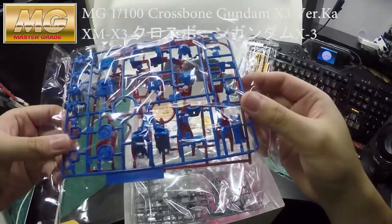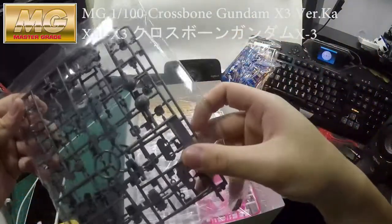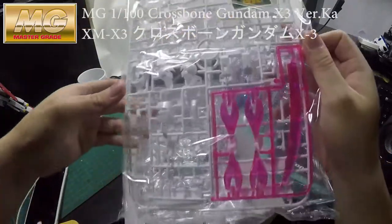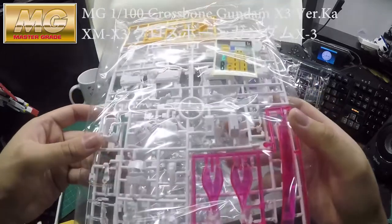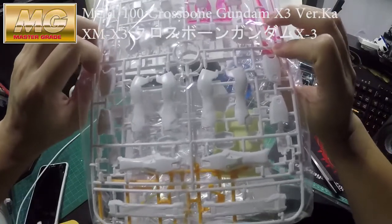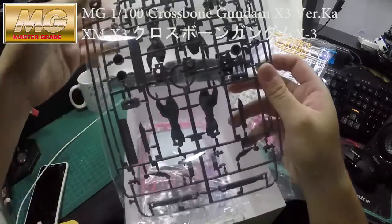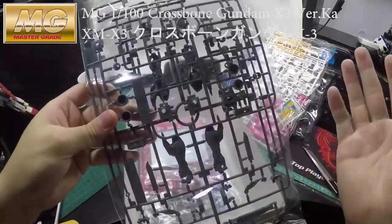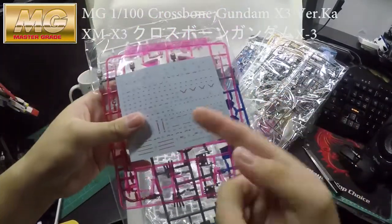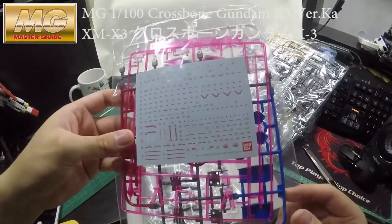Nice color! If you've built the X1 and X2 before, it's the same structure and same Gundam frame — just a different color scheme. And the Gundam decals in here — wow, that is a shit load of decals!